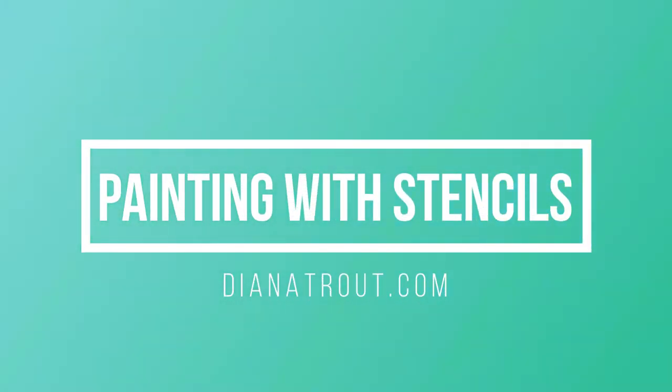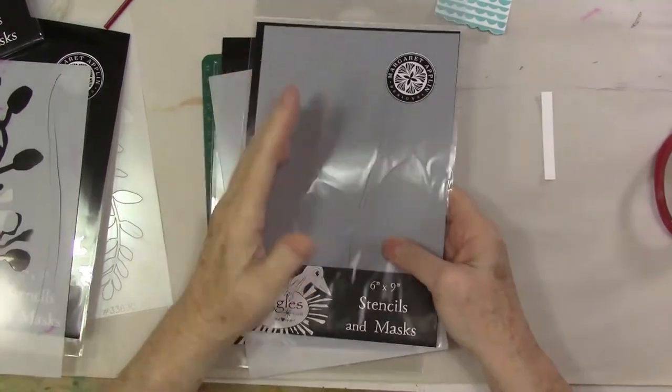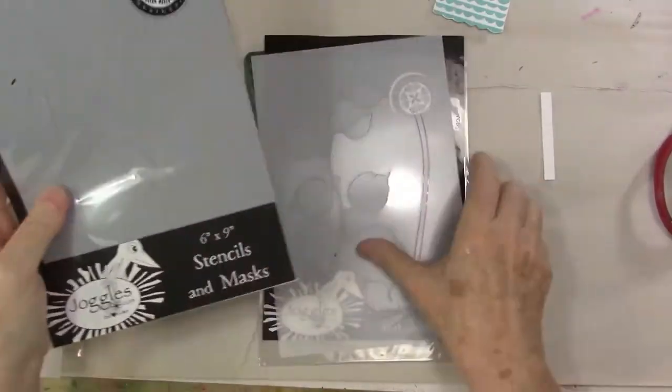Hey gang, Diana here today. Welcome to the studio. I'm going to be working with some stencils from Joggles. These are from the Floral and Fronds — I think that's what it's called. I'll link them down below. These are just fabulous stencils.